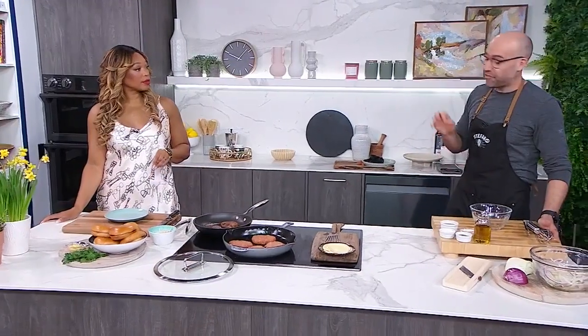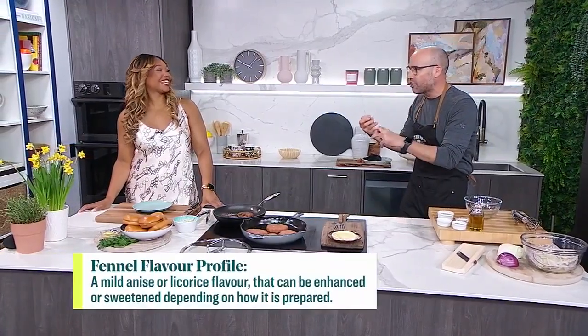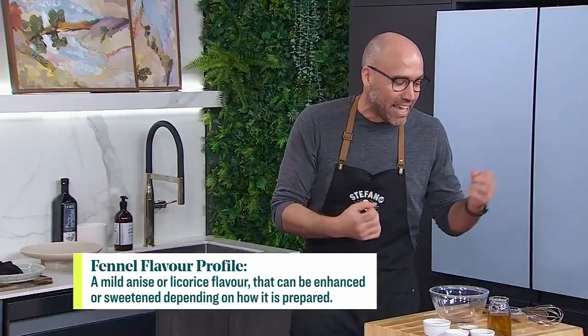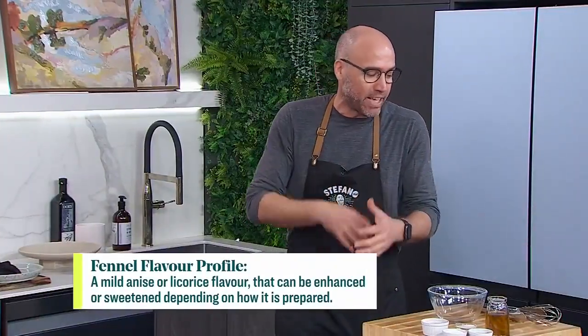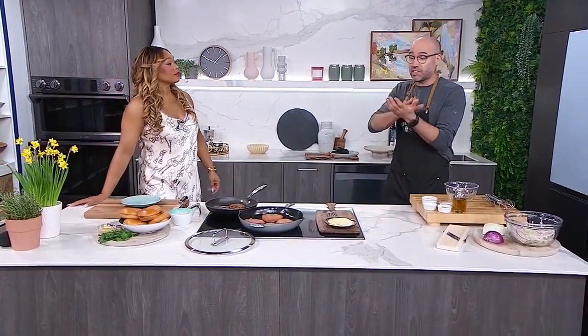While the burgers are doing their thing, we're making a fennel slaw to go with them. Fennel is great because there's a little bit of a licorice flavor — anise. It's very crisp, especially when you're making a slaw. Even if you slice it very thin, it stays a little crunchy. One trick: put it in a bath of ice water and let it sit, and when you take it out your slaw will be really ultra crunchy.